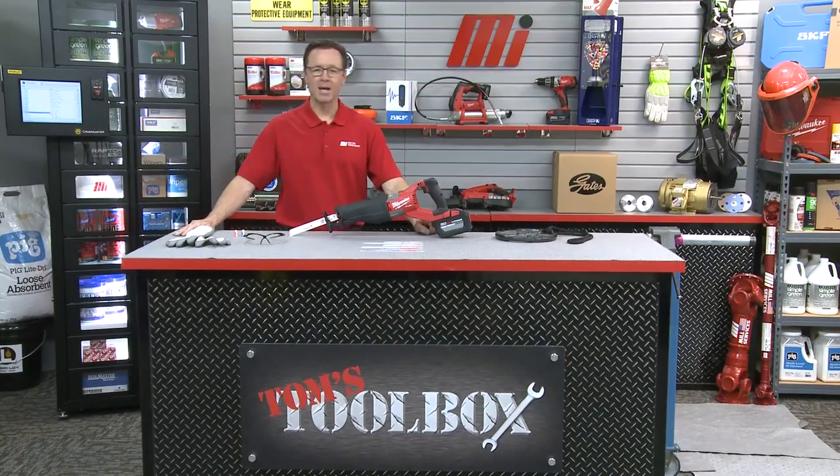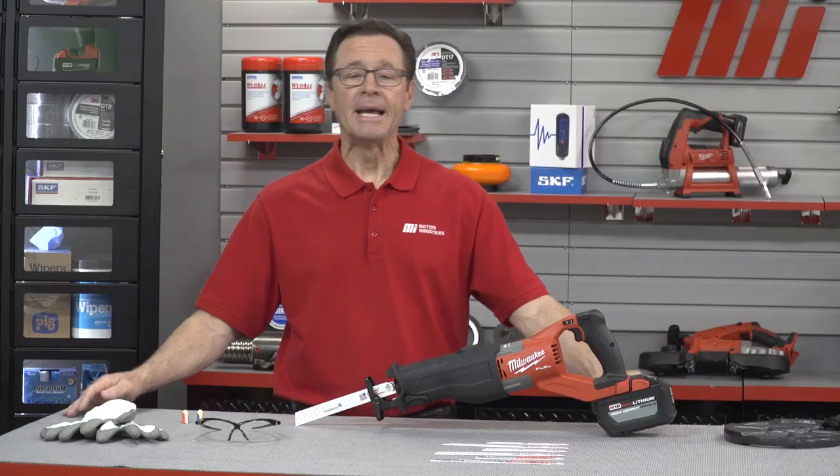Hi and welcome to another edition of Tom's Toolbox. I'm your host Tom Clark and today we're going to look at metal cutting Sawzall blades in the M18 Fuel Cordless Super Sawzall from Milwaukee Tool.